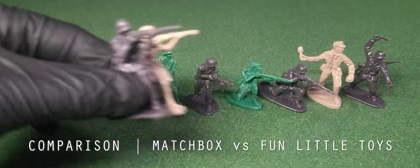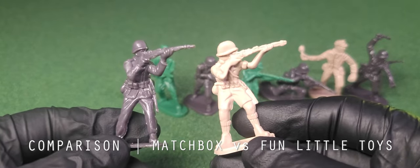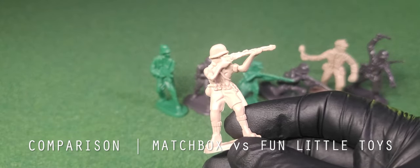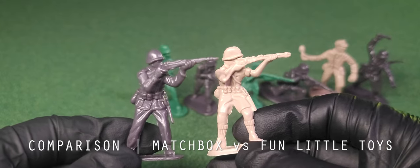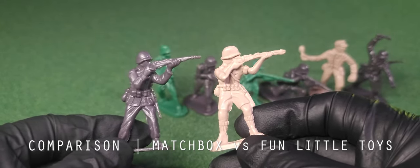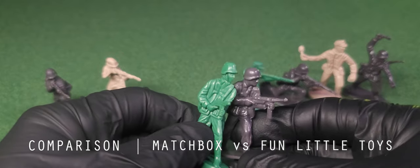These molds are based on Matchbox army men, specifically the Africa Corps figures. For comparison, I have soldiers from a German infantry set featuring many of the same poses. The only difference is their uniforms are the ones usually seen in the European theater. Full disclosure, I'm not sure if these are actual Matchbox figures or replicas, but either way they're a much higher quality and feature a greater degree of detail.